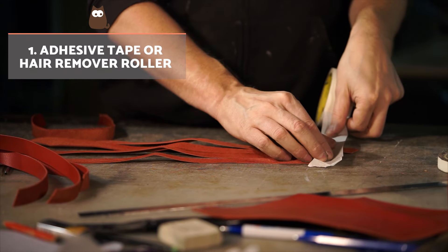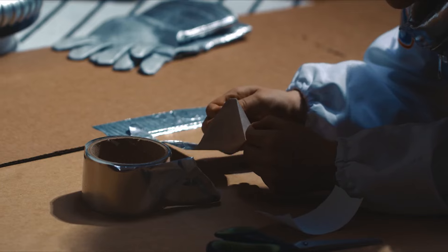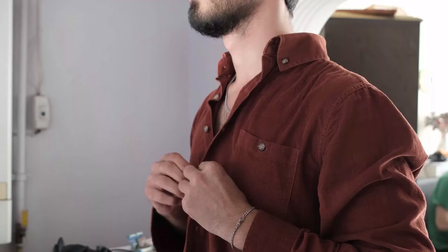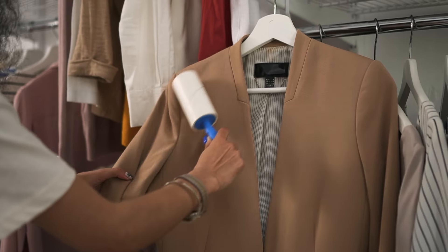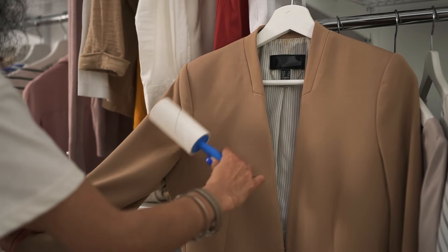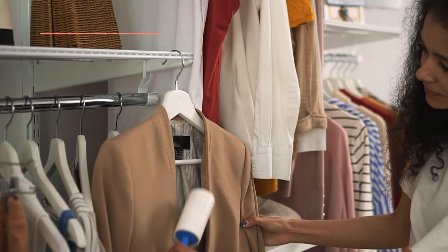Adhesive tape or hair remover roller. Duct tape is a quick and effective solution — wrap a piece around your fingers with the sticky side facing out and press gently on the clothing to collect all hair. This is a handmade version of a hair remover roller, which works in a similar way but with the advantage of being reusable. Pass it over the garment to collect hair efficiently.